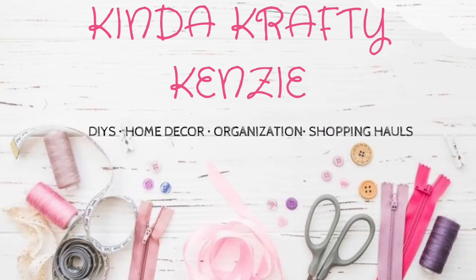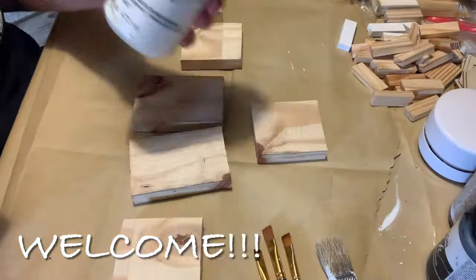Hey everyone and welcome to A Kind of Crafty Kenzie. Today we are going to do some more Christmas farmhouse style DIYs.